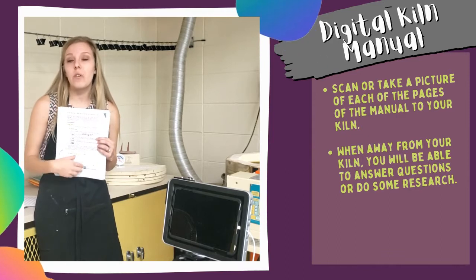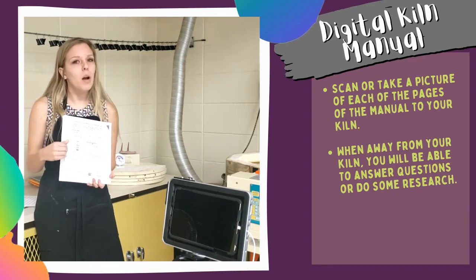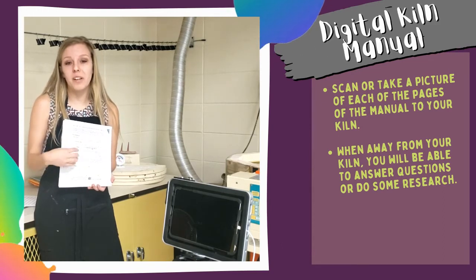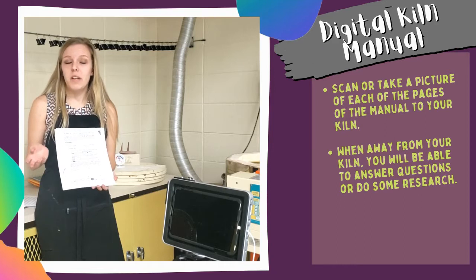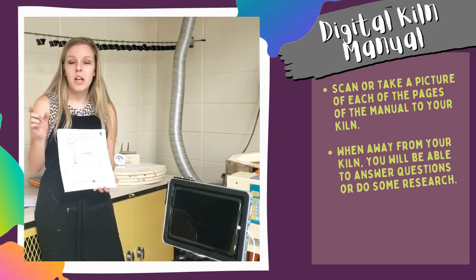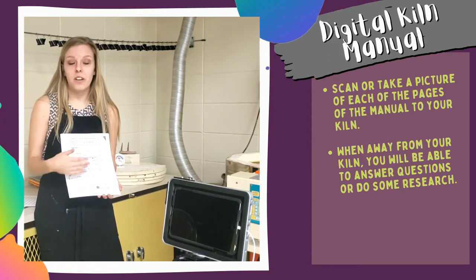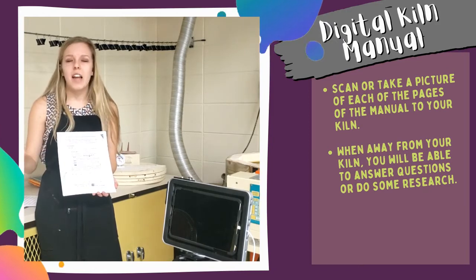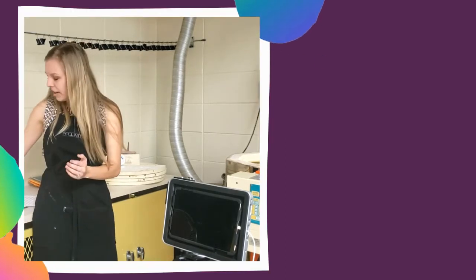Luckily I had used my phone to scan the kiln manual into an app, so from home I was able to go through it and figure out where I went wrong — narrowing it down and highlighting as I read through. I figured I had forgotten to enter the 0 before the 5, because the digital adapter has a setting for that specific firing but I still need to put cone 05. Live and learn! I did a second firing that same week, used my trackers, had everything set up, discovered the Google Meet stream, and everything went so much more smoothly. It really just took that anxiety off.